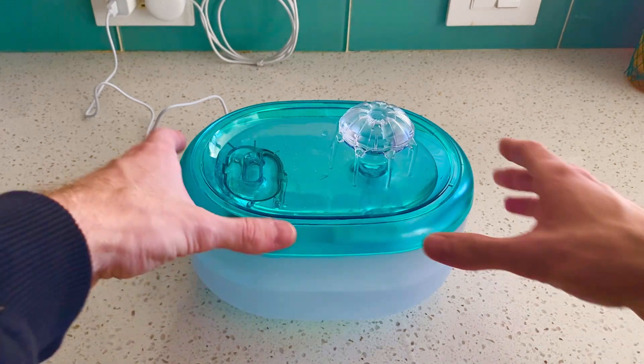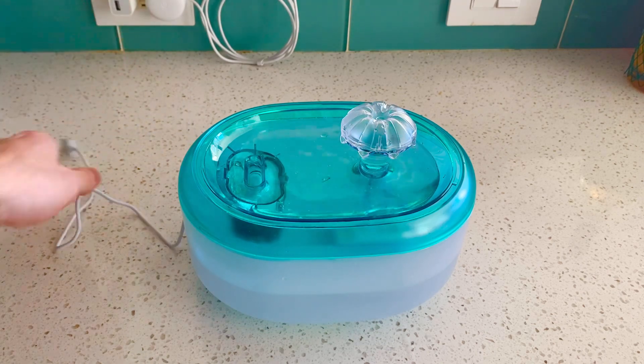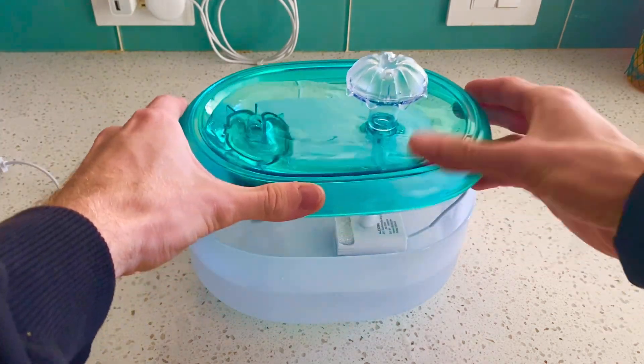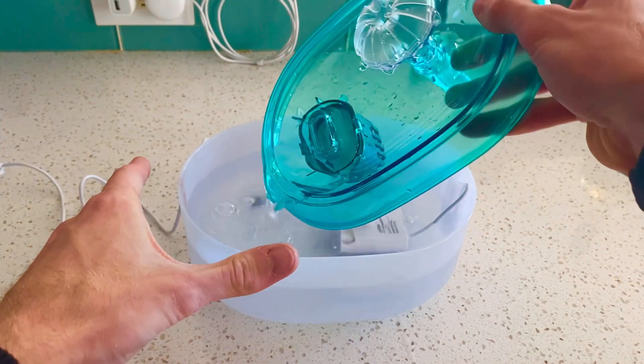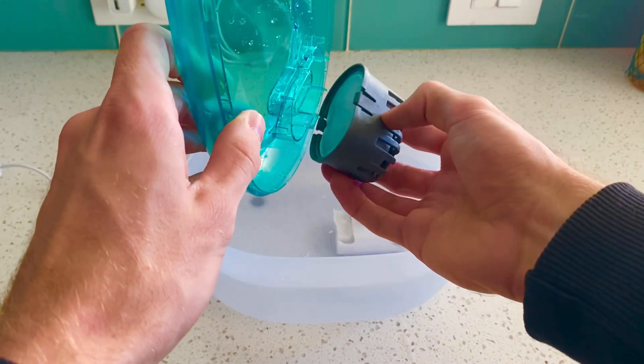The other nice thing about this water fountain is that the filter is actually very easy to replace. So if I unplug it here real quick so I can show you, I'm going to pop this off, I'm going to pour this back in here, and as you can see, right here, you pop off this little basket — there's the filter.